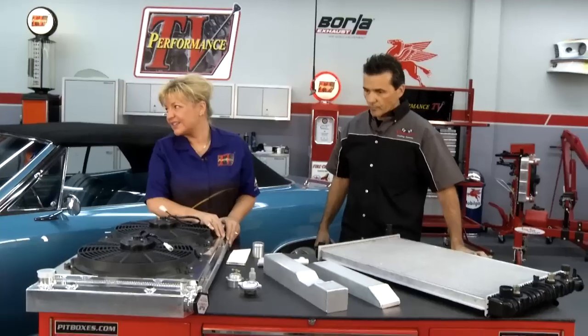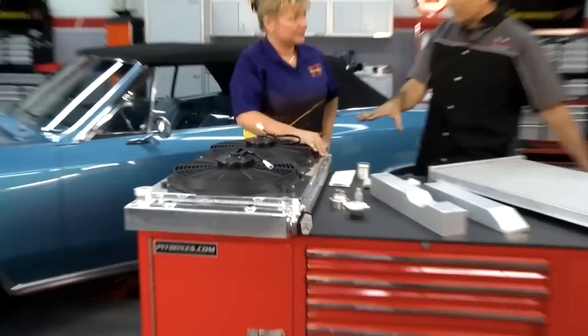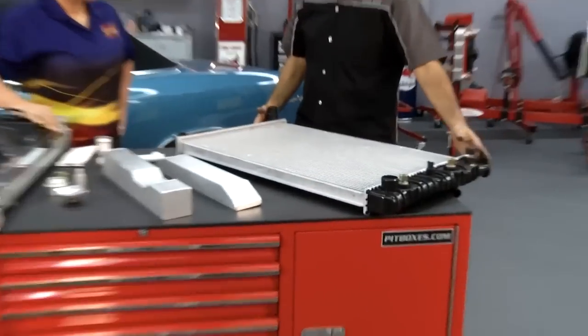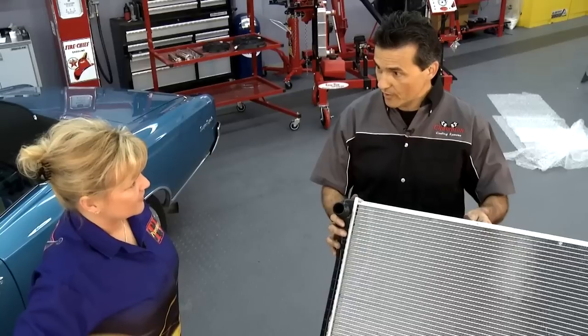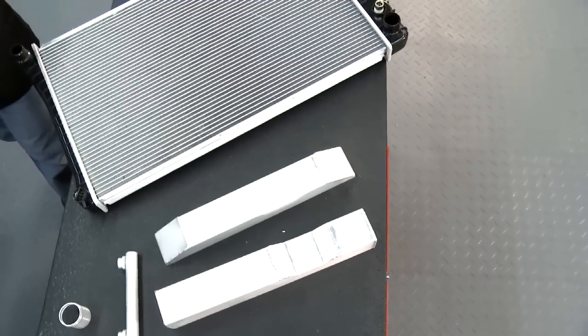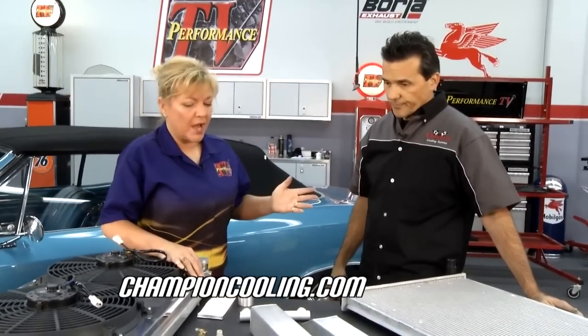This '66 Chevelle radiator — what else does Champion have? They've got all kinds of stuff. For other applications, this is a cross-flow for the '70s Chevelle — same application, shroud, electric fans. And for the everyday car, they also have the same version of the radiator in plastic-aluminum under their American Eagle brand, which is much more economical. And for something really special, these are examples of custom tanks they fabricate for pretty much any application — just call them up and if they have the right size core, they can fab any size tanks. Find out more at championcooling.com.